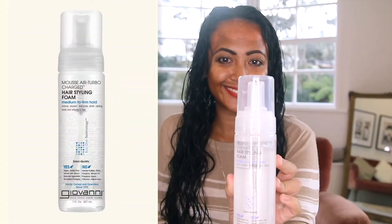Welcome back, guys. As you can see, my hair is still very wet. The exciting part is I'm going to show you the styling. I'm going to be using the Curlsmith Weightless Air Dry Cream and then I'm going to apply the Giovanni Mousse Air Turbo Charge styling foam. First, I'm just going to section my hair, use my brush to style it, and start from the back, grabbing a section.